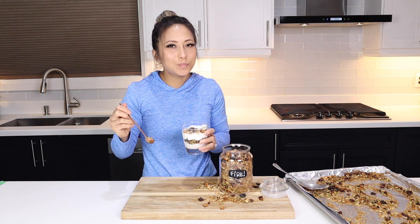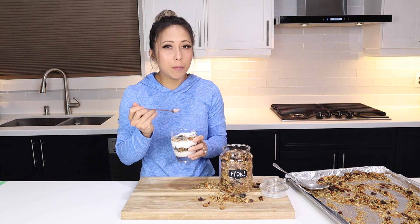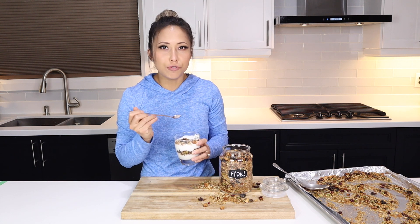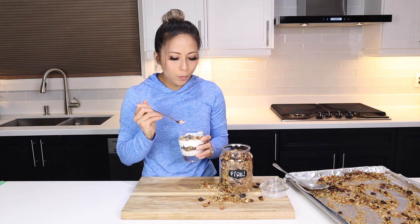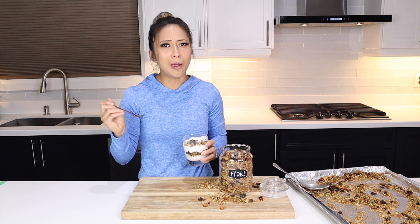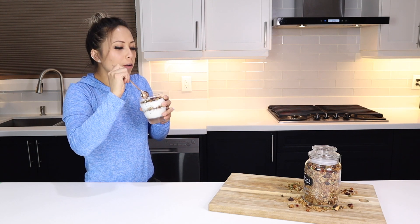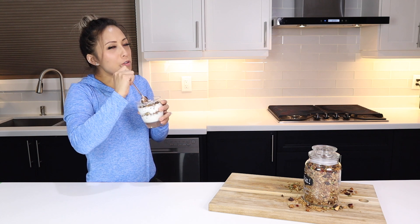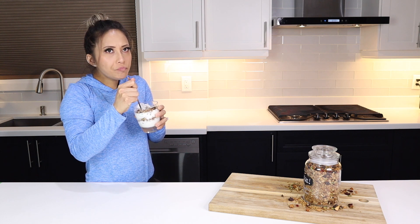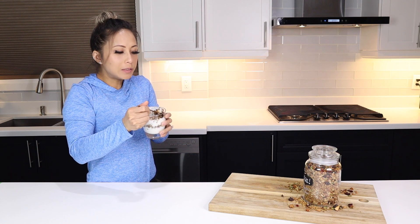Crunchy. The pumpkin seeds really come out as nutty, even though they're not nuts. And you get the chew of all the dried fruit, the snap of the quinoa — it's just such a bunch of different textures. Not too sweet. This is actually really fire. Want to try it? No. Why? Because it's too healthy. Just try one bite — there's no nuts. Fine. Mmm.